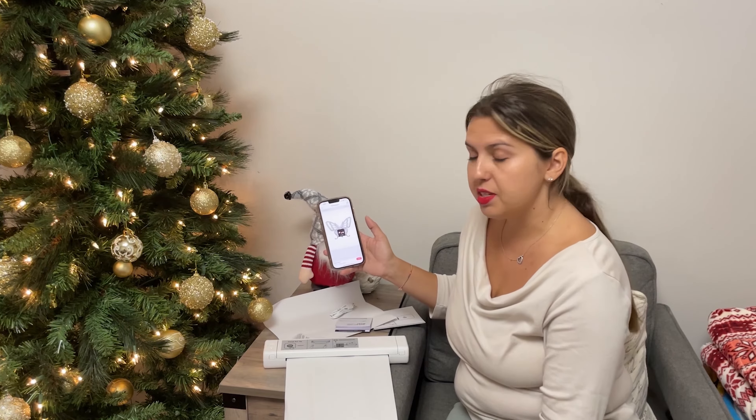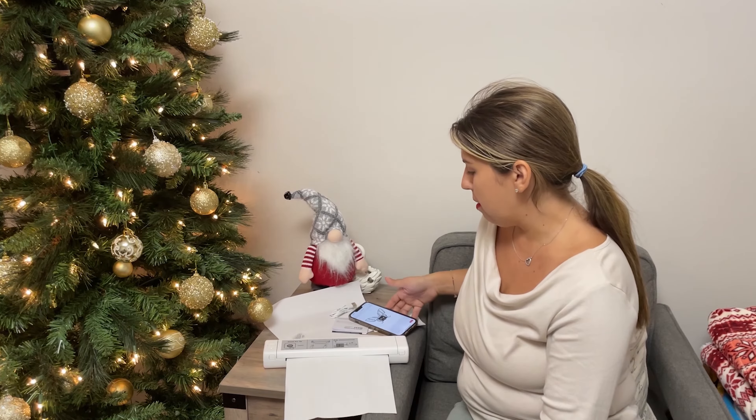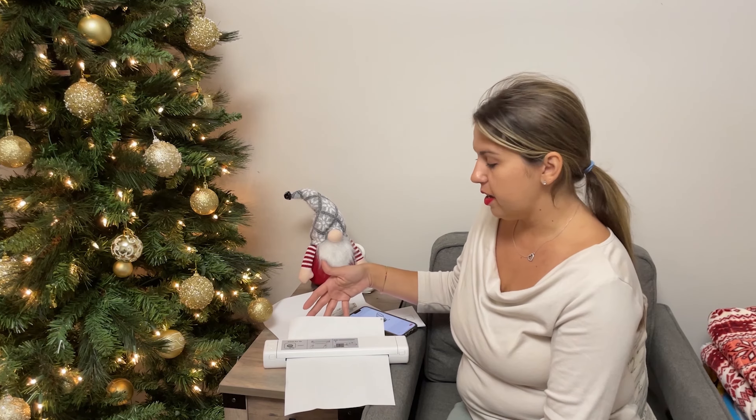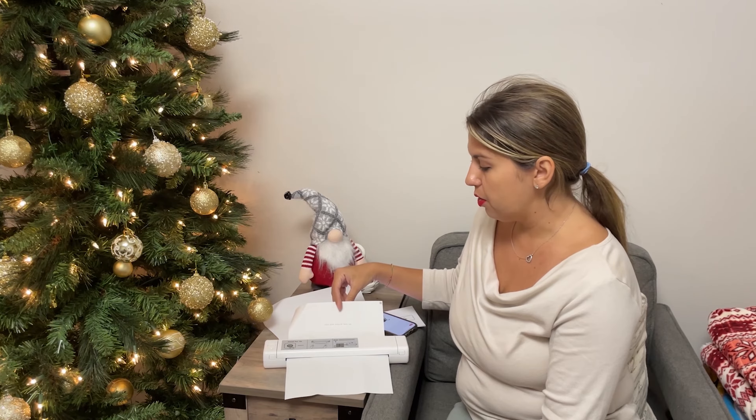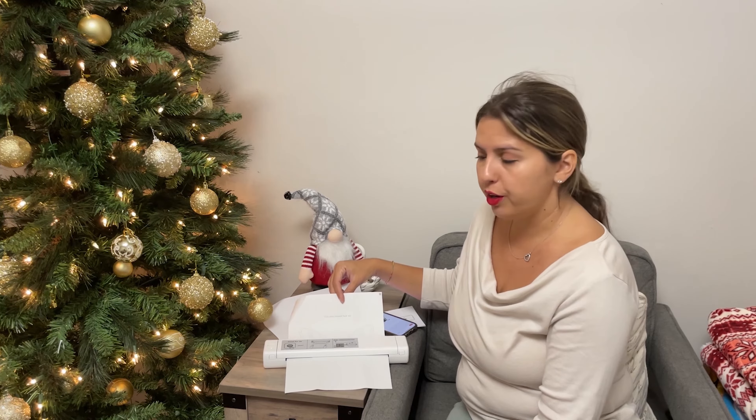Print, and it's printing. There you go. Really easy to use, and you'll see how the print quality is really great on this machine.